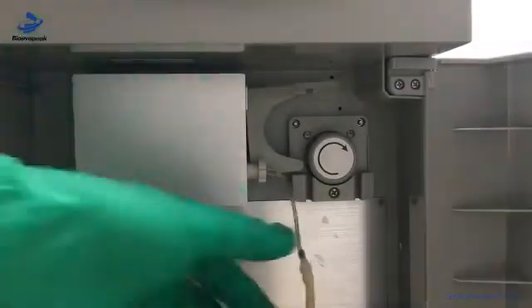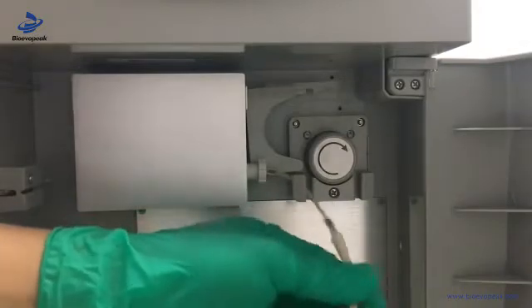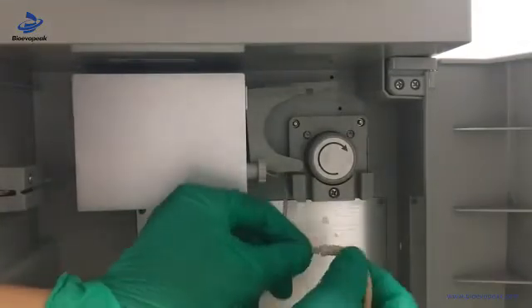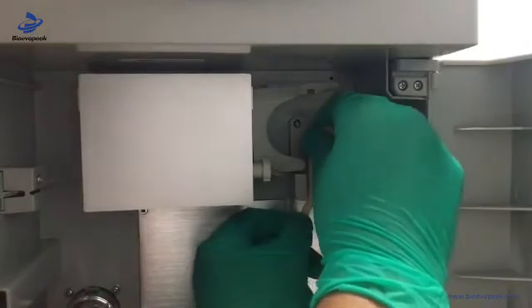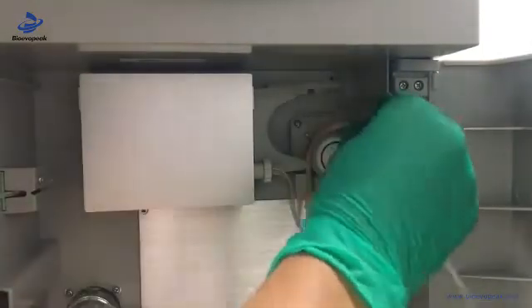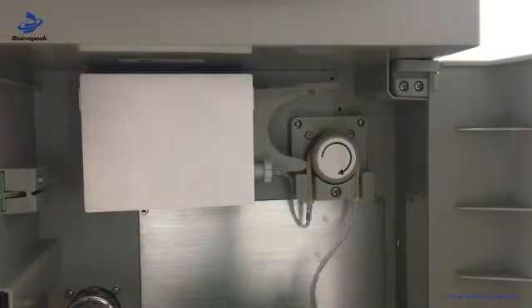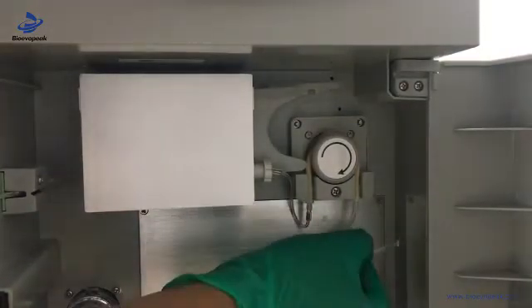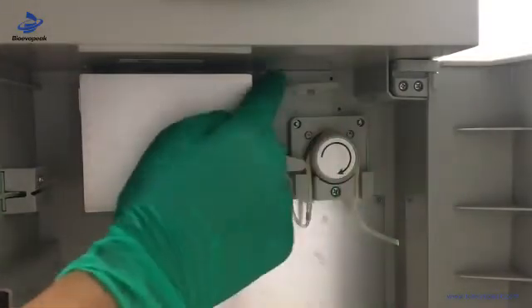We take the pump tube and give some stretch and massage to the tube. Then we hold one end, keep it going around the tube, then fix the other end. Then we put the tube through the hole, and we can close it.